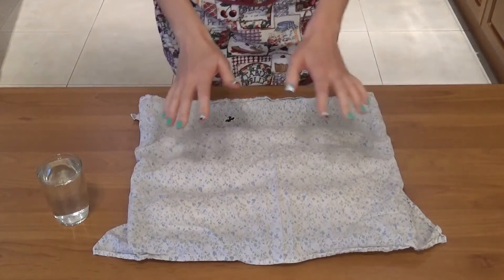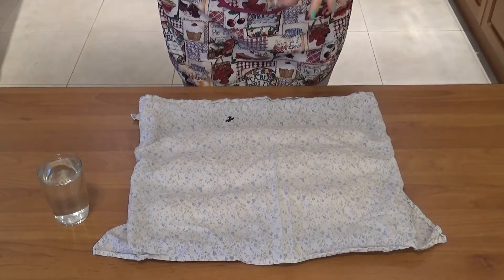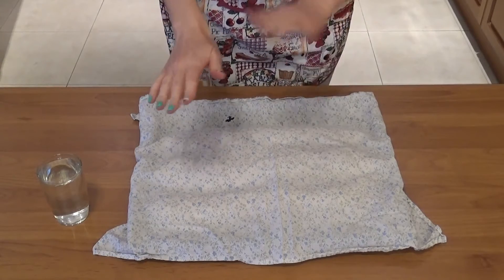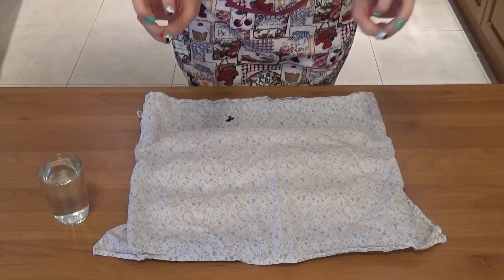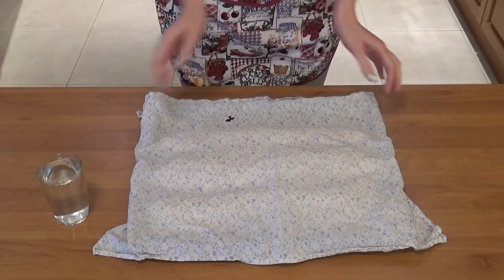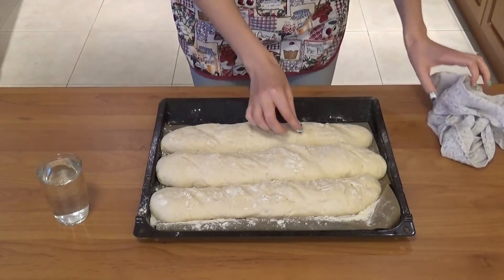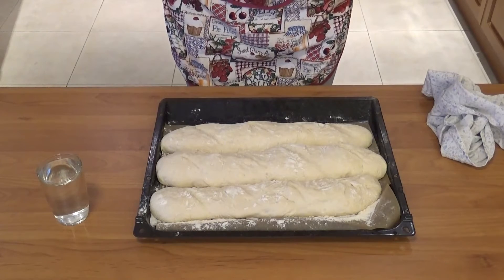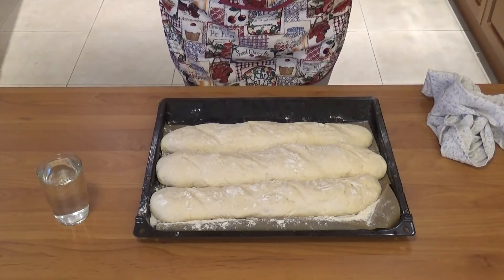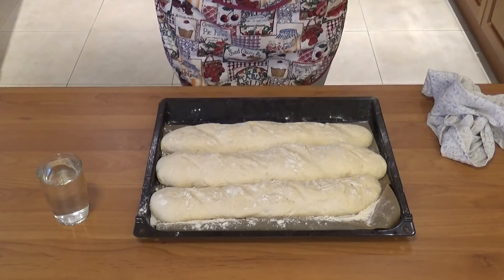One hour has passed, and 15 minutes ago I turned on my oven to preheat to 240 degrees. On the very bottom rack I put a baking sheet with my cast iron skillet substitute on top. The baguettes have grown so much — they're actually touching each other! Here's the plan: I'll put the rack on the very top shelf, add cold water to the hot skillet to create steam, shut the door immediately, and bake for 30 minutes.